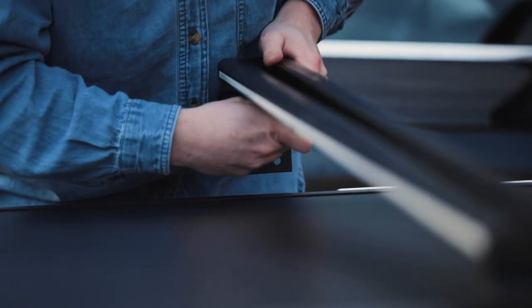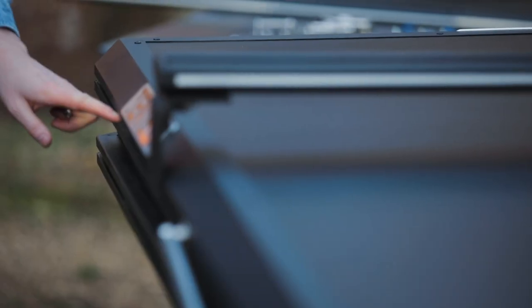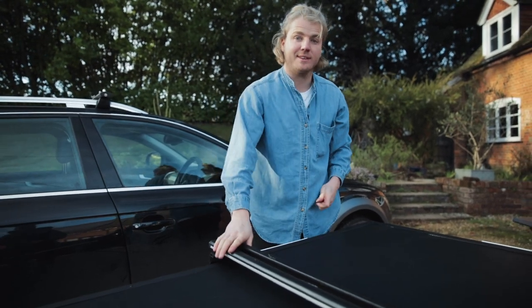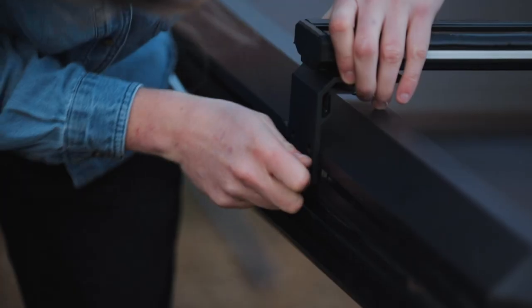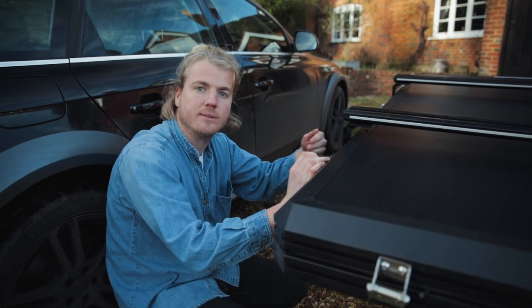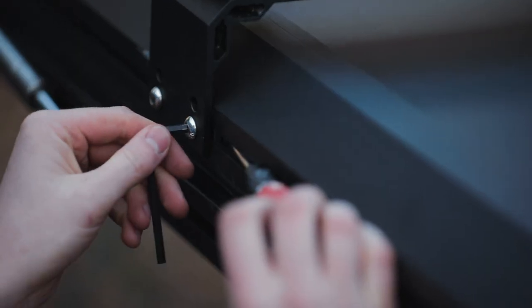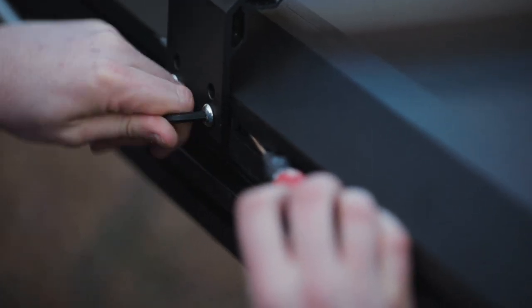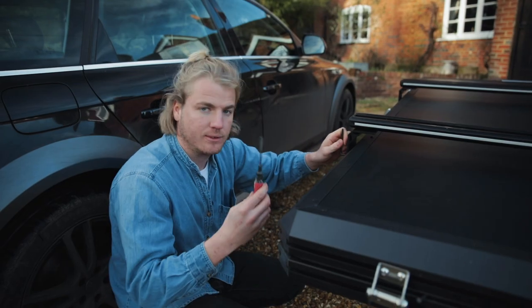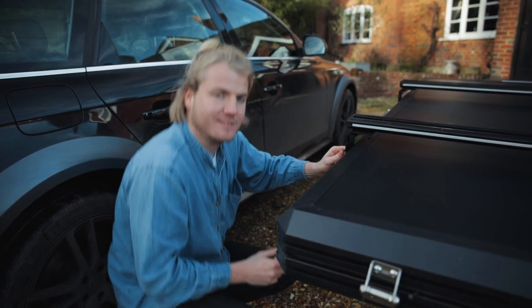Hold it in place with your left hand and tighten with your right, making sure it's in exactly the right position. Make it nice and tight, and once that's done you can do exactly the same as you did on the other side — slide two pieces of metal down the channel and then screw it on. One little tip: sometimes it can be quite hard to get the screw to catch on the thread. If you get a flathead screwdriver you can just push up against it, which allows the thread to catch, then take the screwdriver out. Tighten them up.